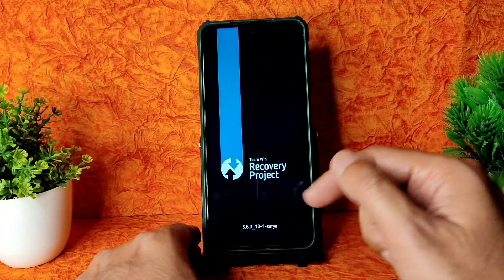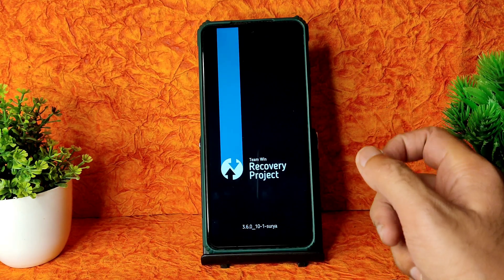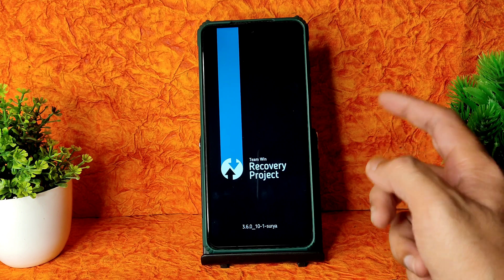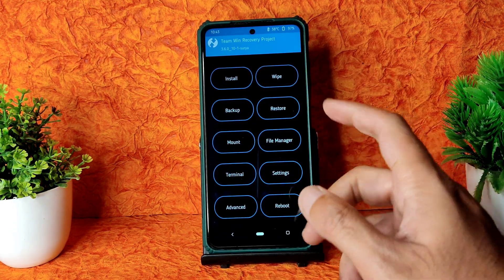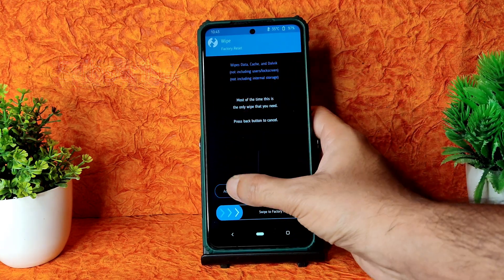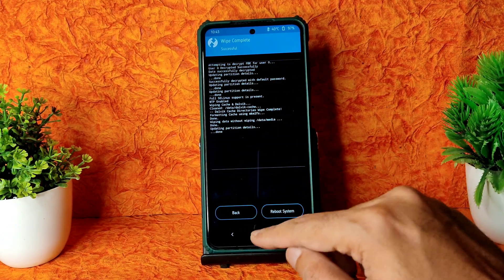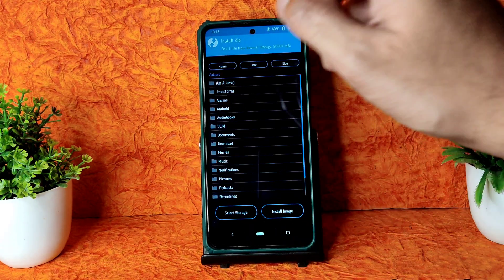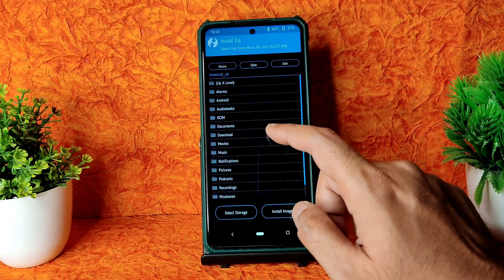This is the latest TWRP recovery for Surya - 3.6.0_10-1 Surya. Before moving into recovery, remove all passwords so you can get in clearly. Go to the wipe section, select Advanced Wipe, select Dalvik, Cache, and Data, and swipe to wipe.